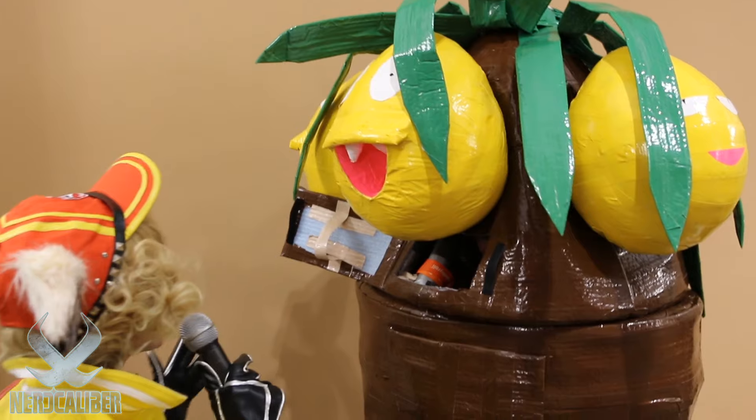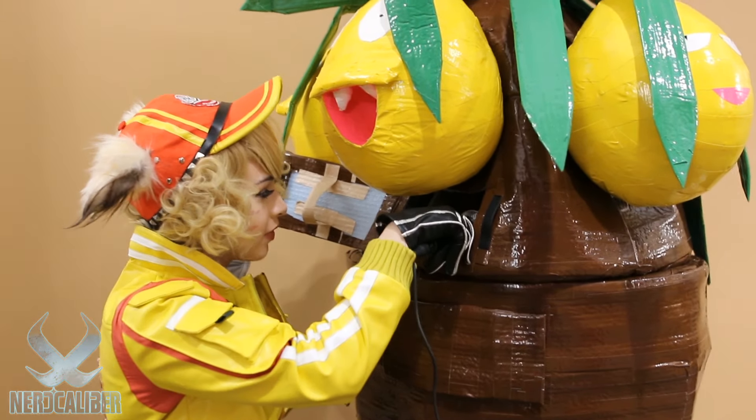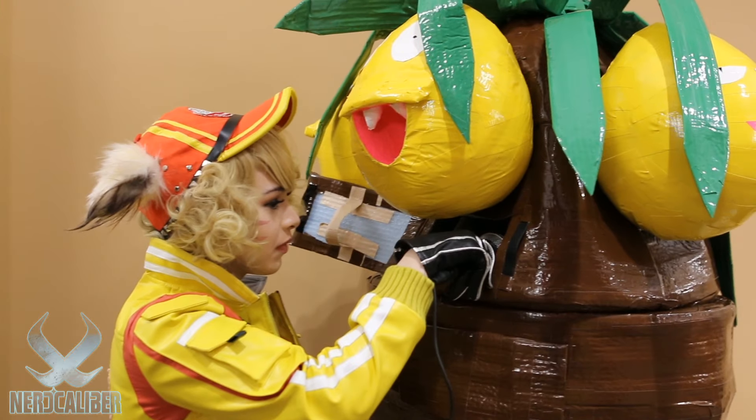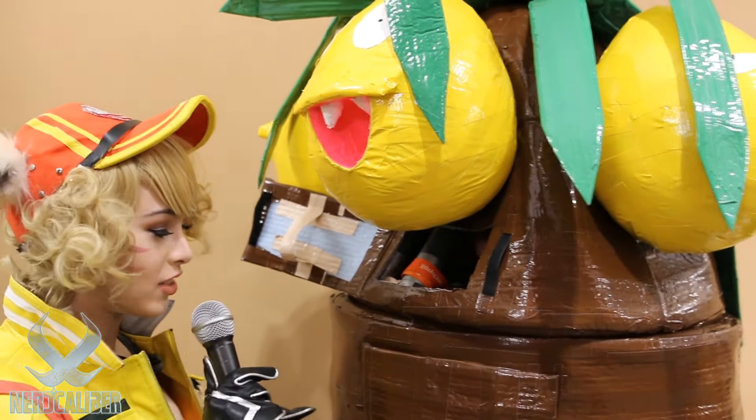That is so cool. This looks absolutely amazing. How long do you think it took you to make this? Probably about a little more than a week's worth, and over 10 rolls of duct tape. Wow, that is a lot of duct tape.